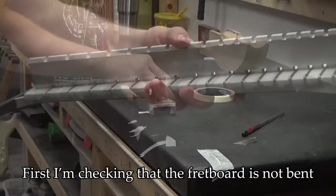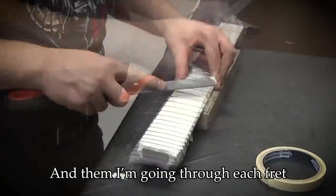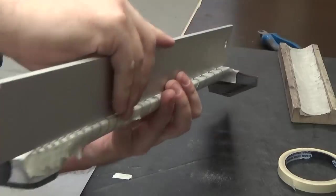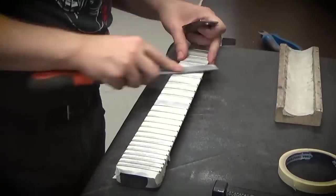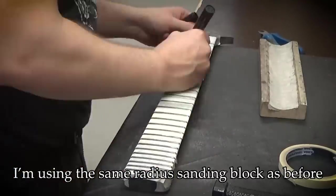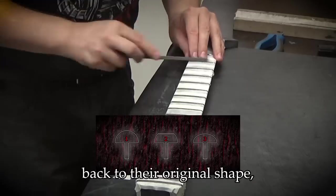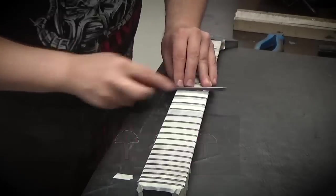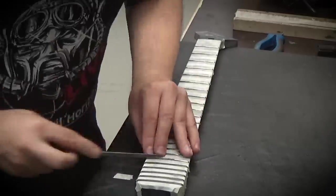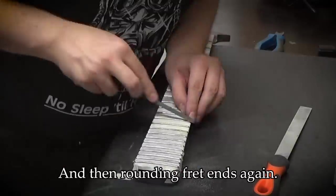First I'm checking that the fretboard is not bent either way, and then going through each fret at several locations to check for any high spots. I'm using the same radius sanding block as before to sand all frets level, and then reshaping the frets back to their original shape — a process known as crowning. I'm rechecking for any high spots and then rounding the fret ends again.